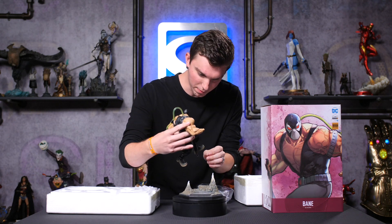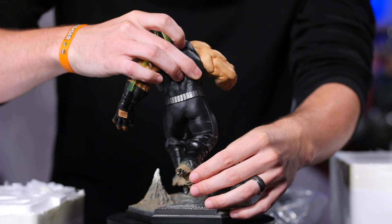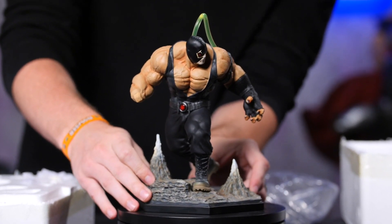Now I need to figure out how to put him on here. His foot is like that, so I'll get him situated and we'll flip him around. There we go, just like that — look at that, that is awesome.